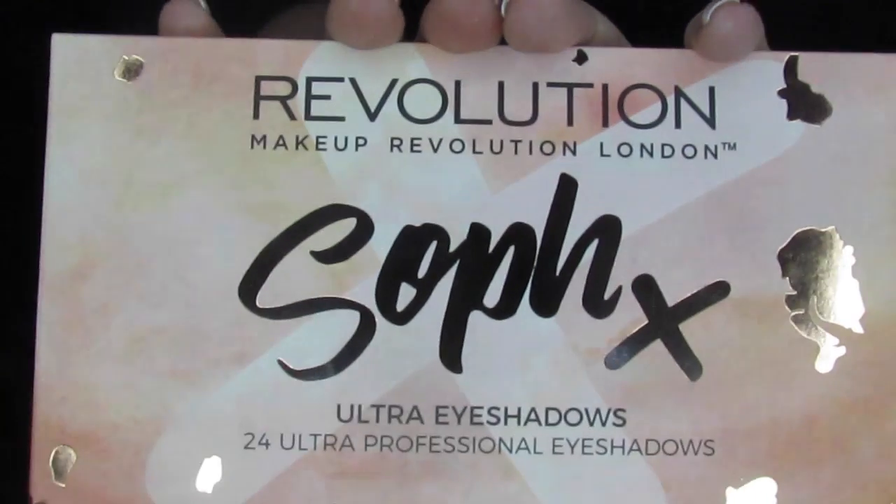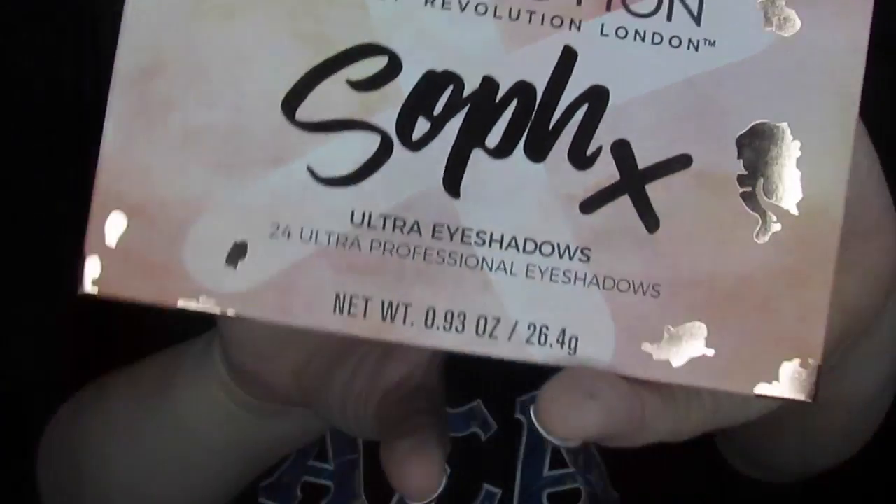I am now going through some YouTuber collabs, which is something I have been meaning to do for the longest. I told y'all in my live last Sunday that I picked up several collabs — I got a vote, and this was the first collab that was voted to post. So we have got the Soph X Makeup Revolution palette.